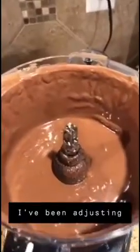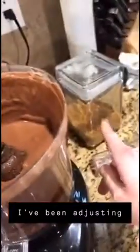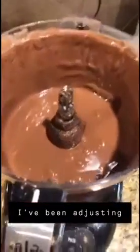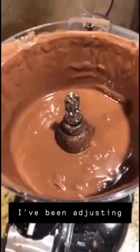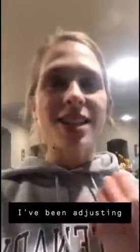To kind of mask the tofu flavor, I'm adding more cocoa powder and added about two or three more tablespoons of brown sugar too. Now it's such a yummy chocolate consistency — like chocolate pudding. It tastes like chocolate pudding.